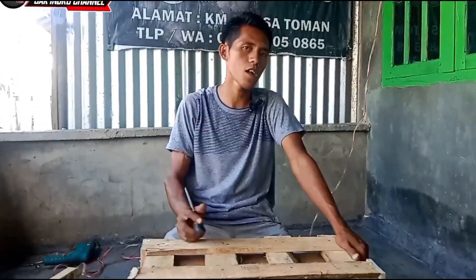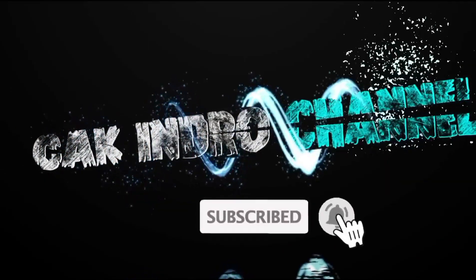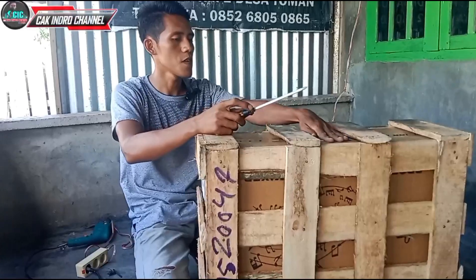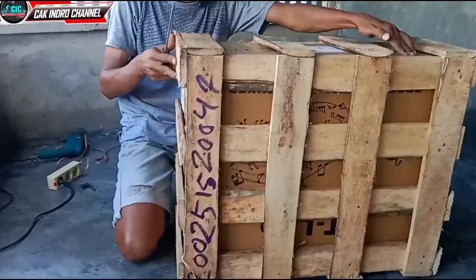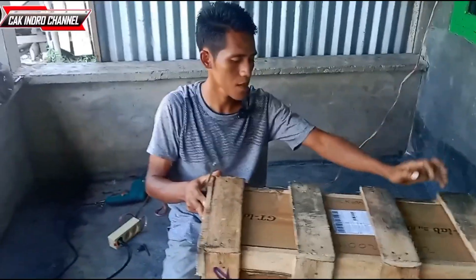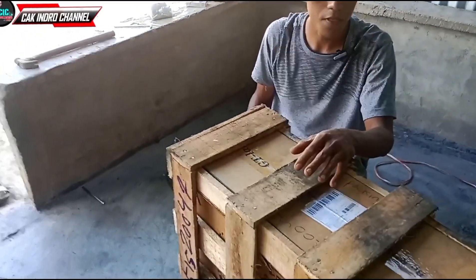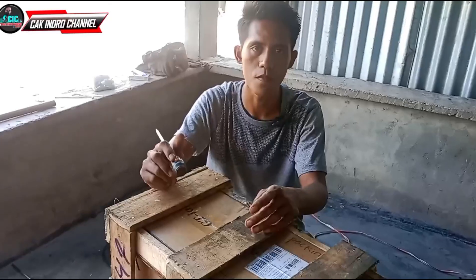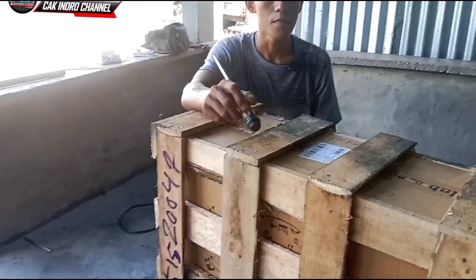Seperti biasa teman-teman, langsung saja kita akan mulai membuka packing-nya. Ini sangat rapi sekali teman-teman ya, tanpa ada goyang-goyang sedikit pun untuk kardusnya. Dikarenakan kita tambah pemesanan yaitu packing kayu. Dikarenakan dikirimnya lewat kargo teman-teman ya, jadi diharuskan kita harus menggunakan packing kayu supaya barang yang kita pesan aman terkendali.